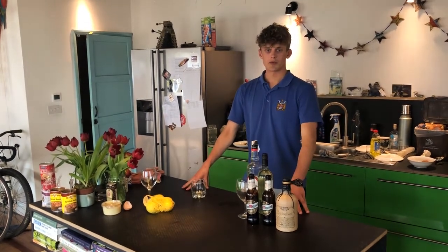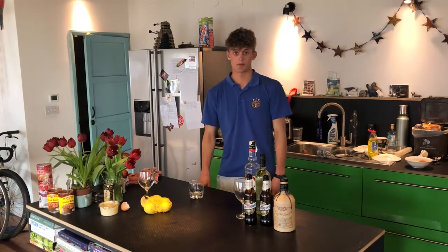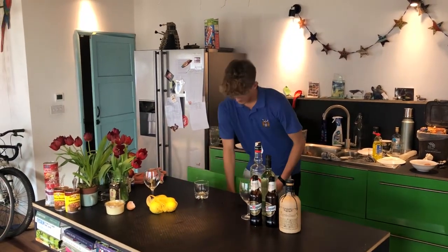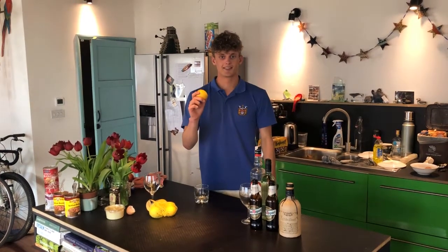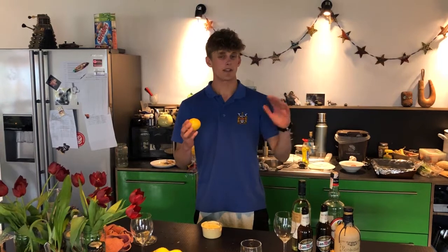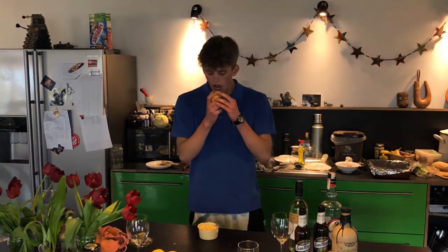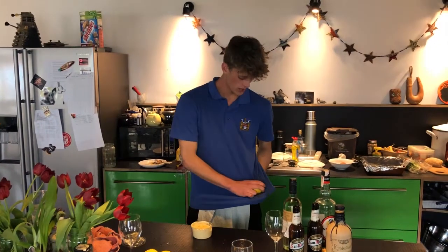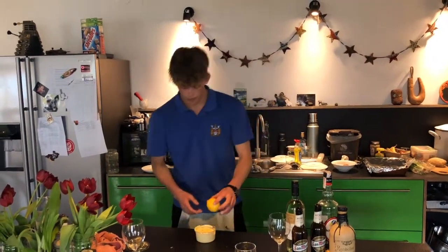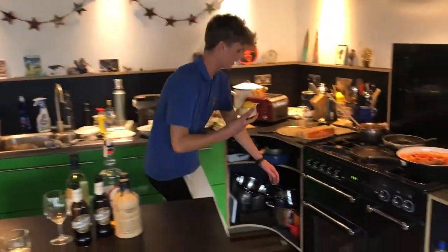Now we all know lemon goes really well with a fry. So whilst that's on I'm going to show you how to prepare one. Here's one I made earlier. You're going to want to marinate your lemon for about 40-50 minutes. So start by giving it a quick rinse. And you just want to lay it on a bed of organic hummus. Pop it in the oven.